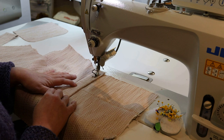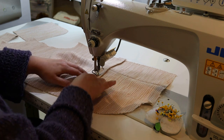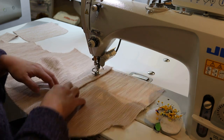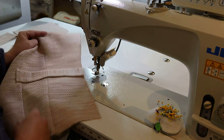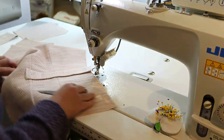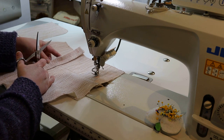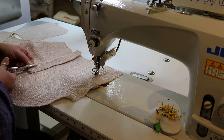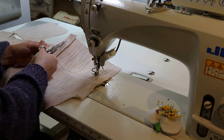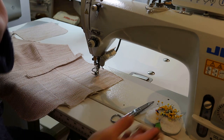We're basically basting at five-eighths of an inch. I'm pretty good at eyeballing that, but I'm being very careful not to hit that dart. So that's the welt basted on. Now the folded edge is hanging down and the raw edge is up, and I'm going to very carefully trim this down to about a quarter of an inch all the way across — it doesn't have to be perfect, we just want things to stay in place.